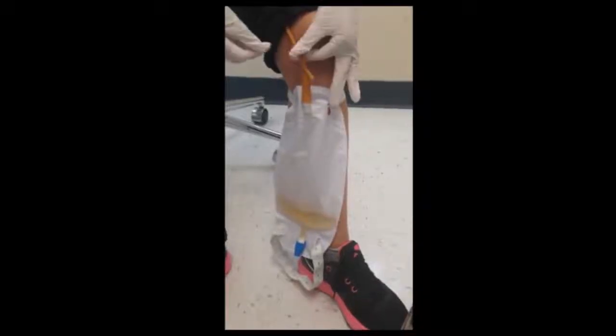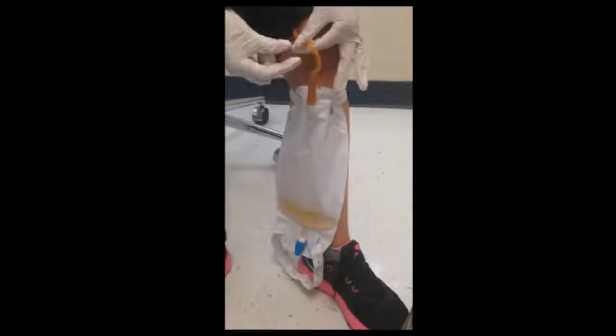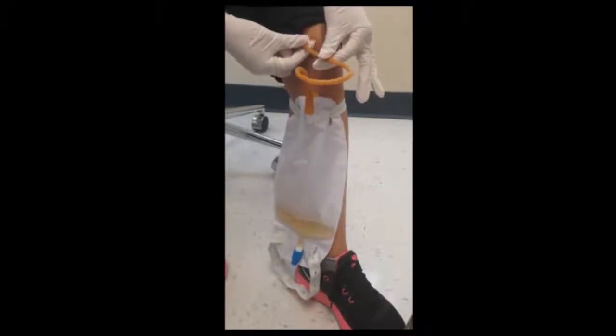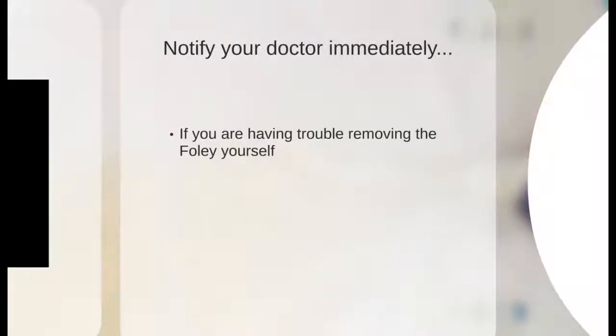Once all the fluid is drained, slowly and steadily take out the catheter. If you are feeling discomfort, softly and repeatedly cough while counting in your head the number of coughs. If you are having trouble removing the Foley catheter yourself, please consult your doctor immediately.